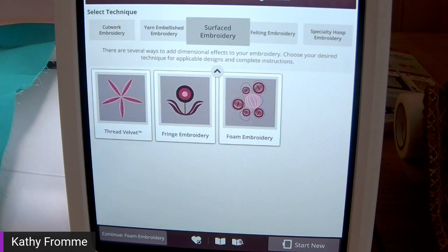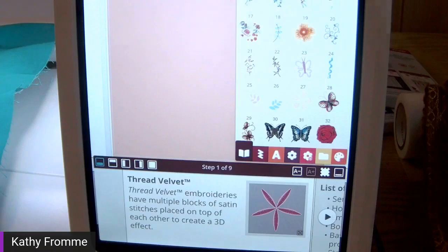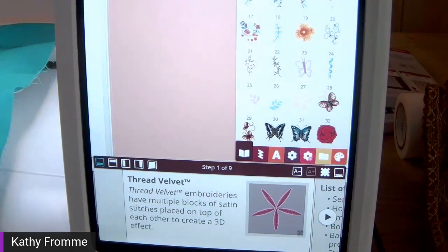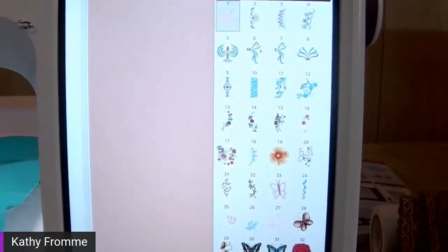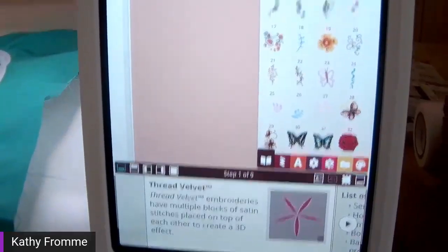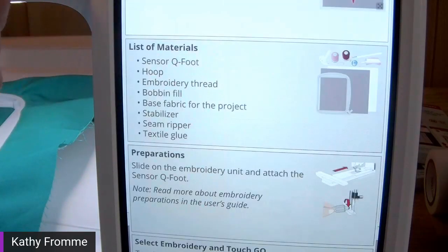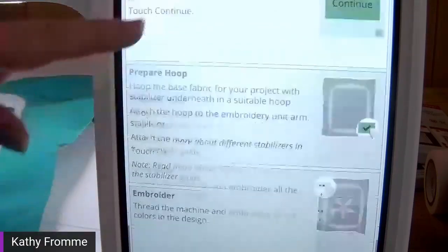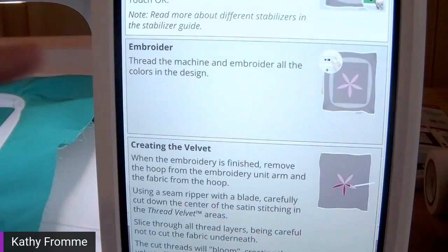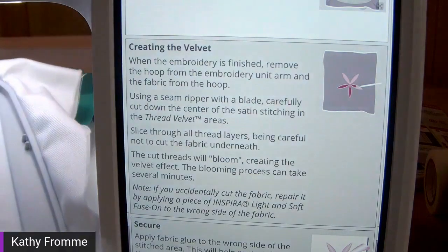Another surface embroidery technique is thread velvet. There are a lot of thread velvet designs, and not every thread velvet design is 100% velvetized — many are mixed stitches. What's common with all thread velvet is that the portion created for the velvet has multiple layers of stitching, one on top of the other. It builds up a really thick line of satin stitching — it looks a little like foam embroidery when you're stitching it out. You can use more than one thread color or all the same thread color — it's your personal preference.